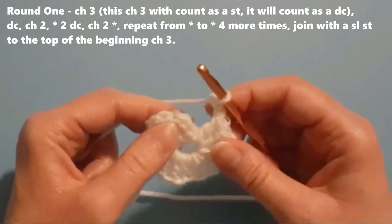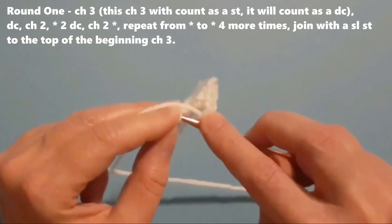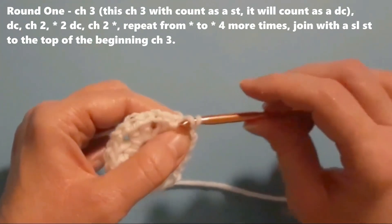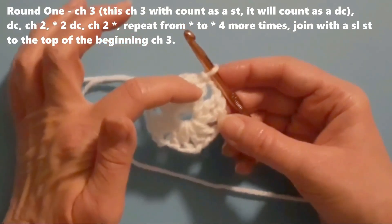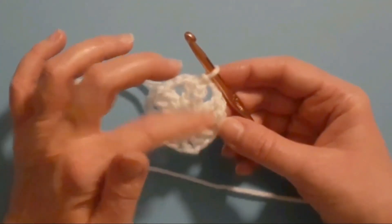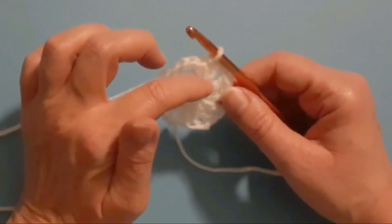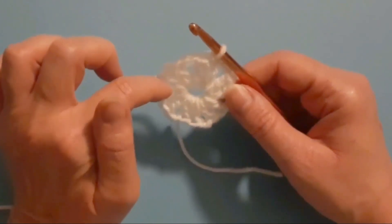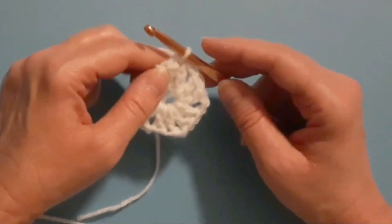Then I'm going to join to that third chain — when I first started the round I did a chain three, so into that top third chain I am going to join with a slip stitch. That completes round one. When you're done with round one you should have six sets of two double crochets and six chain-two spaces. Technically you'll have a chain three and a double crochet for the first group, but counting that as a double crochet, you'll have six sets. For round two I'm going to start by chaining four chains.